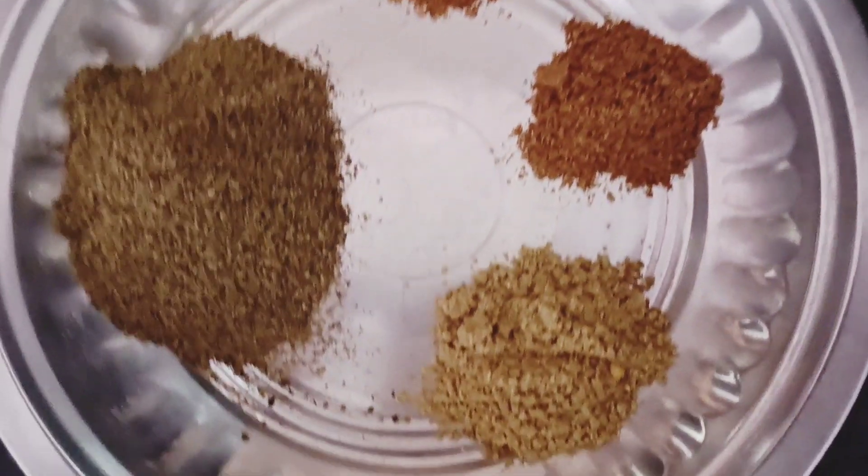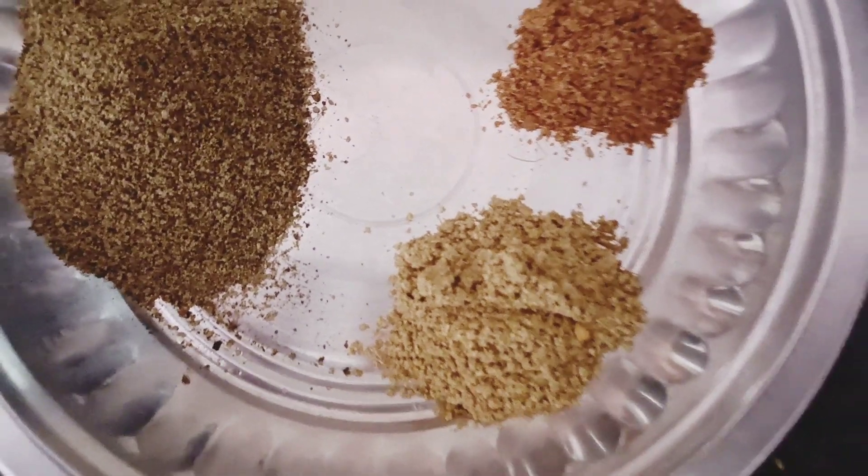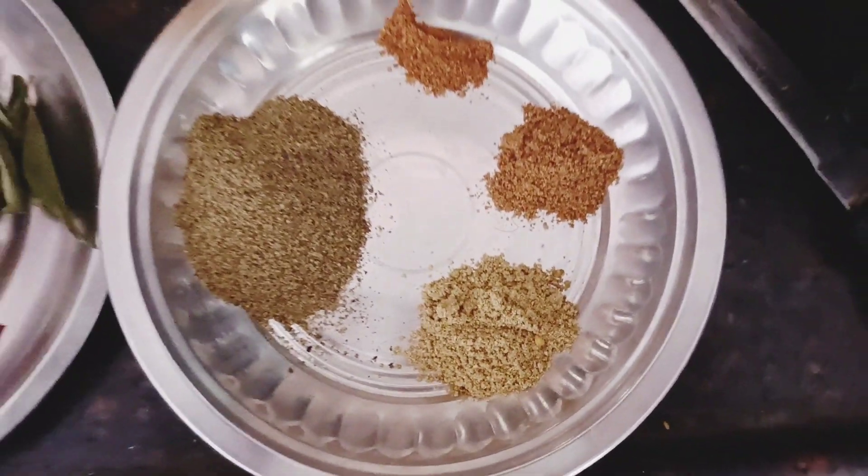If you want to add this, add this to the fresh sauce.